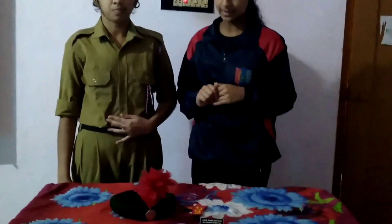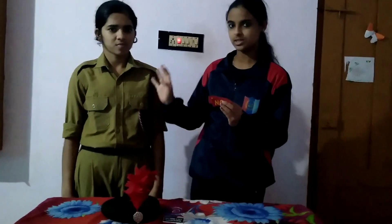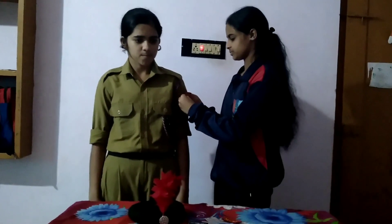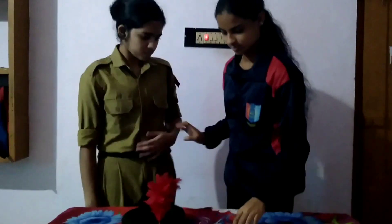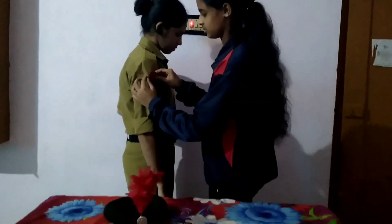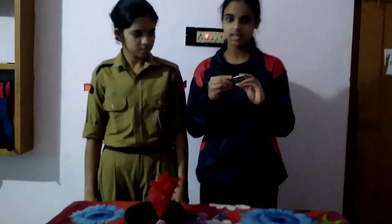This is the rear end. This is the side-band. We have to attach this side-band carefully.